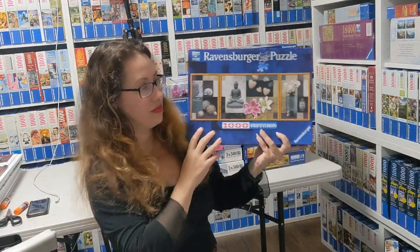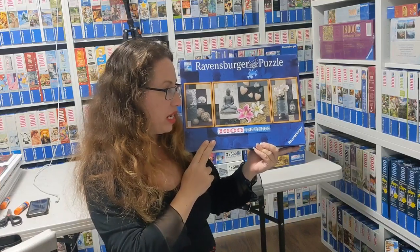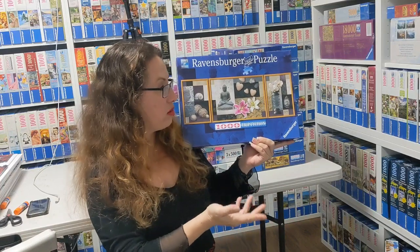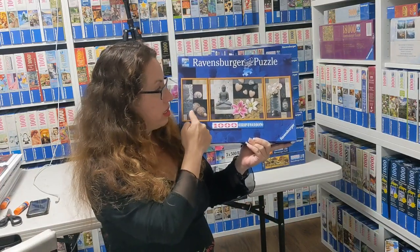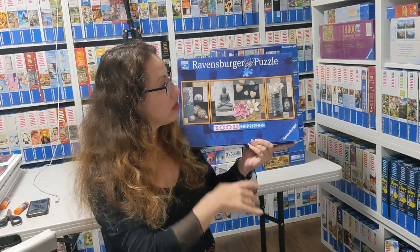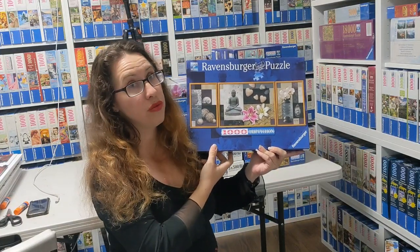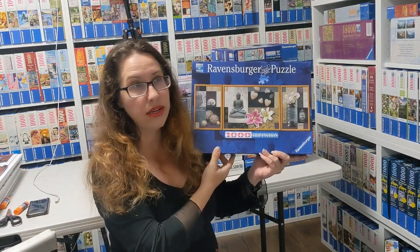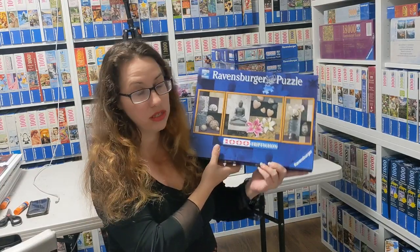This next one is a very common theme — it's called Peace and Harmony by Utenan from 2010. You can see the orchids, rocks, and Buddha — very typical Peace and Harmony imagery. Utenan is a super amazing artist that Ravensburger has collaborated with a lot, and we might actually do a video specifically on Utenan.